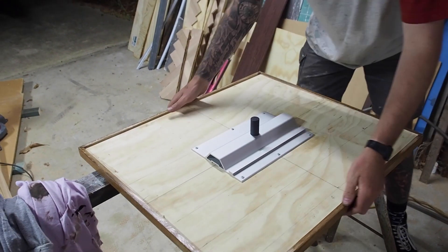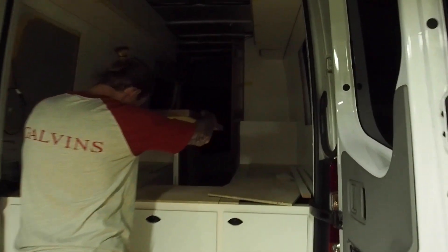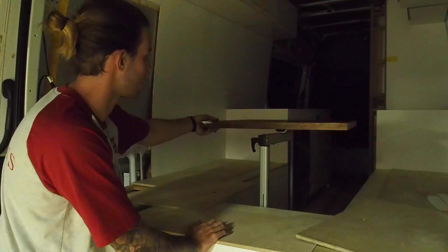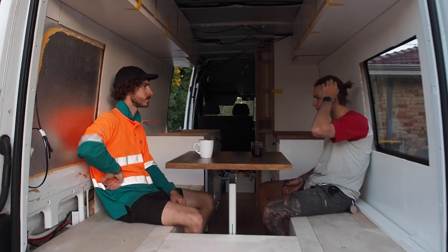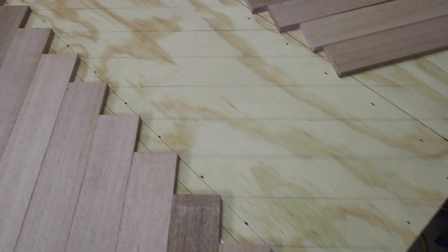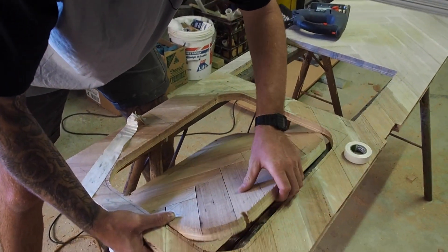Just putting on the lagoon table mat. Beautiful. Testing it out. Enjoying it? Thanks for watching. Next time we'll be building and installing our herringbone bench tops. If you like this video give it a thumbs up and subscribe if you haven't already. See you next time.